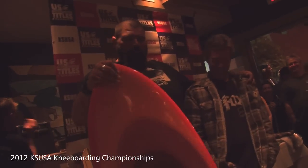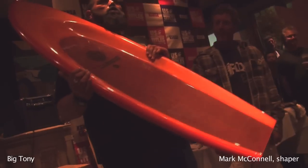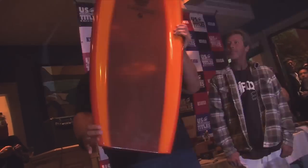A longtime friend of mine, McConnell's been making some of these spoons. He made one for the event specifically for us. What's beautiful about this spoon is not only that it's orange and it's translucent — you can see through it — but also he's got the double butterfly fin attached.